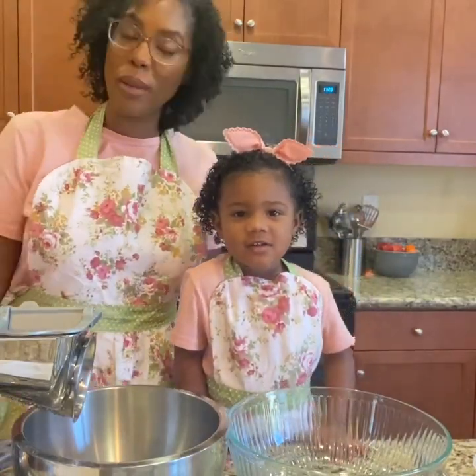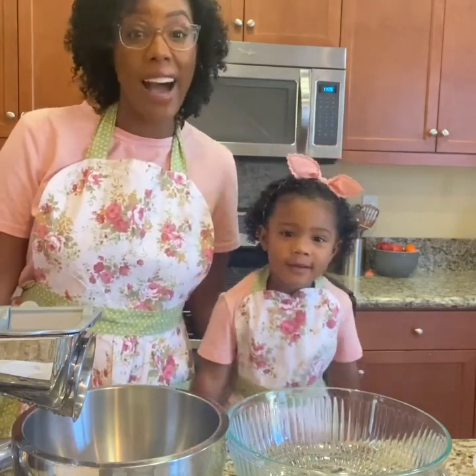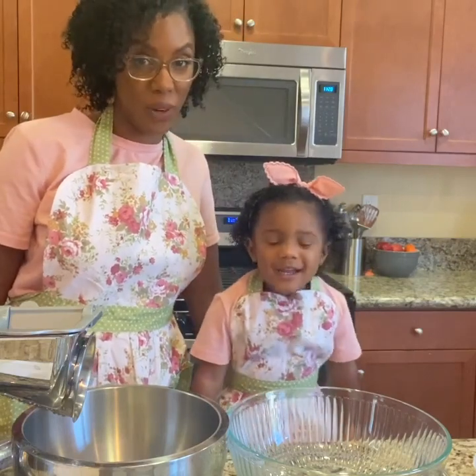Hi guys. Today mommy and mouse are going to be making some healthy apple muffins. I got the recipe from my kids lick the bowl and I'm really excited to try it.